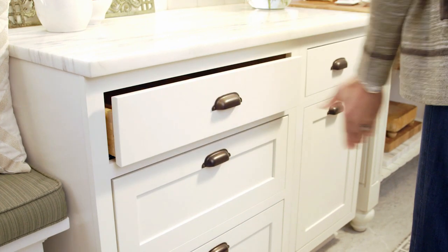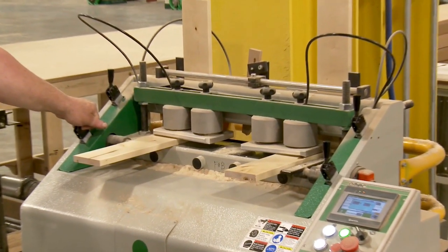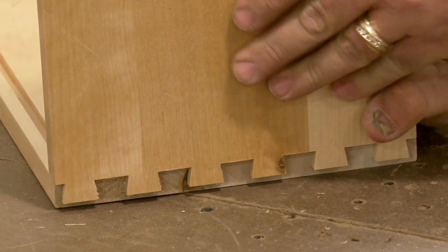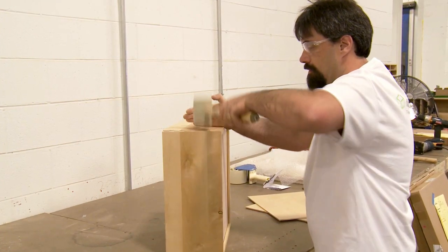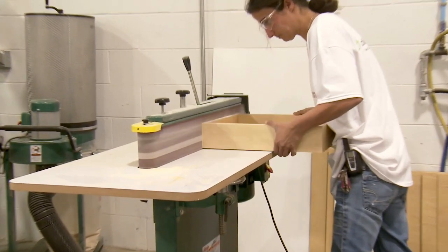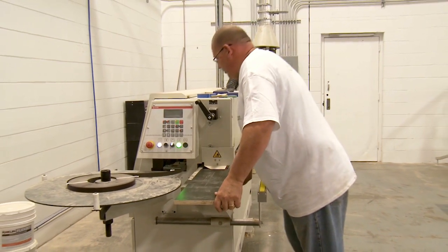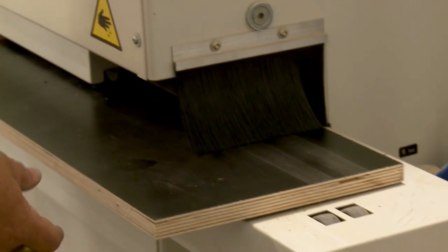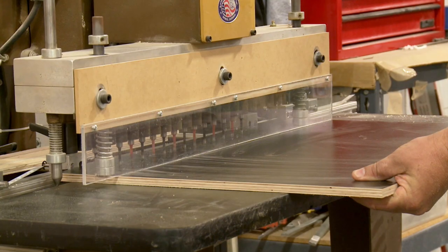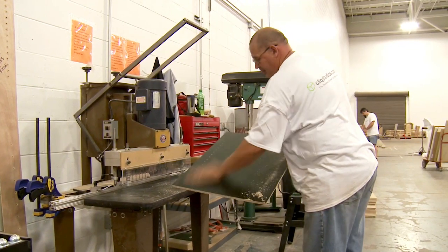To make strong and lasting drawer boxes, we use a special machine to cut dovetail joints into 5 1/8 inch hardwood. Once the pieces are locked together, the dovetails form a tight joint that will hold its strength over time. The drawer box is then sanded with a fine grit to ensure a smooth finish. Shelves are also cut to size here and are run through a machine that applies a smooth finished edge band. Cabinet sides are precision drilled to accept the pegs that will hold the shelves in place.